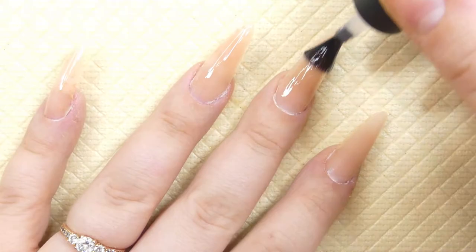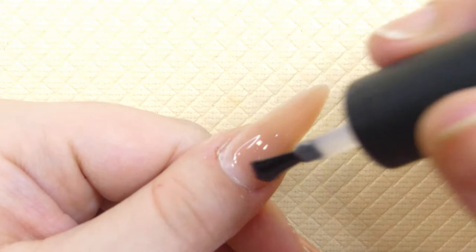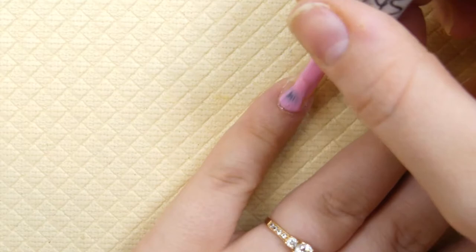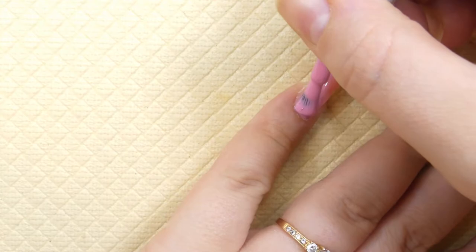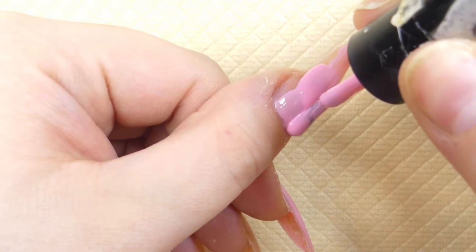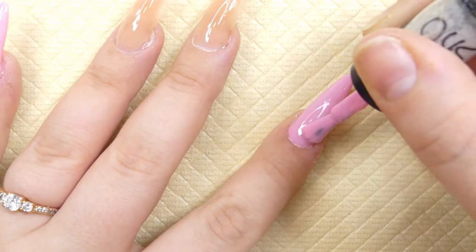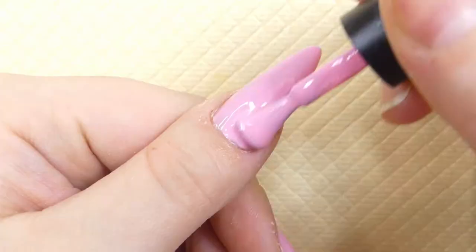After filing is done, we will go ahead and apply a layer of base coat to all of the nails so the gel polishes we will use later on will last. For the first color we're going to be using this beautiful pink color, applying it on three of the fingers. It's a little bit opaque so we're going in with a second layer after this one is dry.